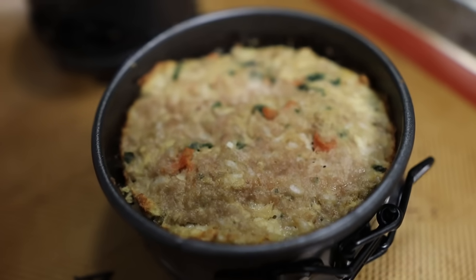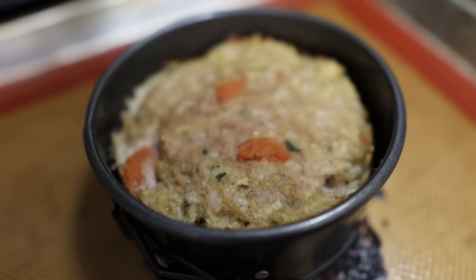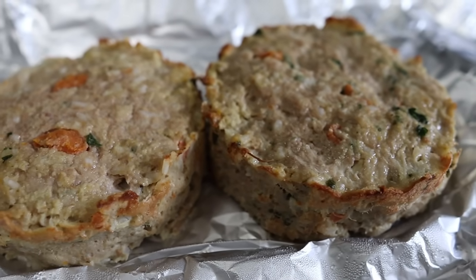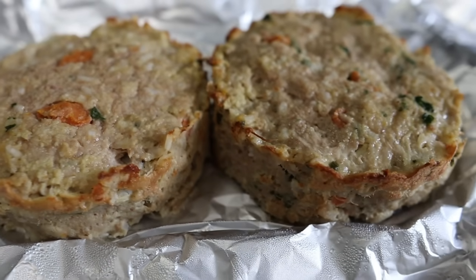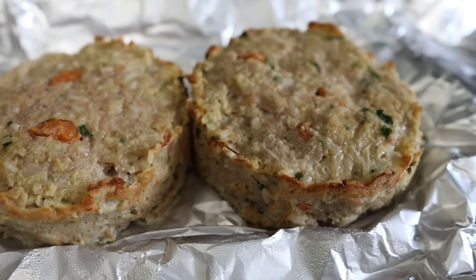Camera magic — look, it's done! 30 minutes later, I think it worked. Now I've got to let these cool so that we can frost them. Look at this — it's beautiful. So it's the next day. I ended up putting this in the fridge overnight, and now we're going to turn this into a real cake. We're going to frost it.